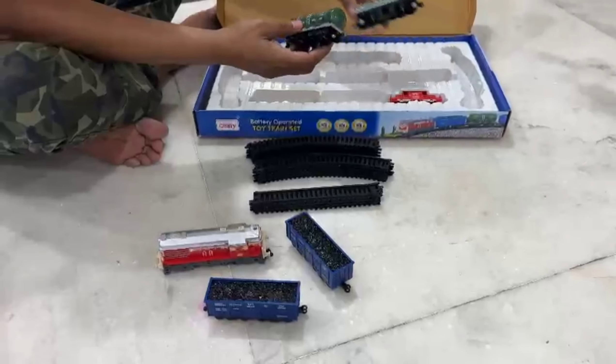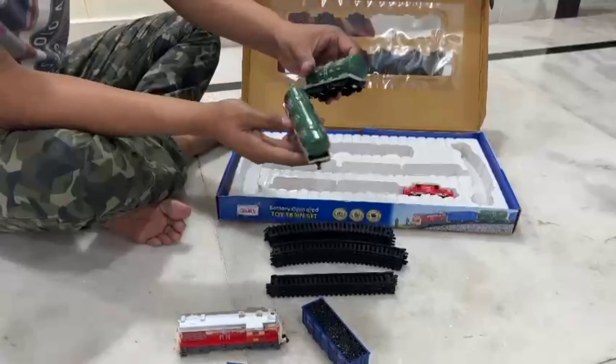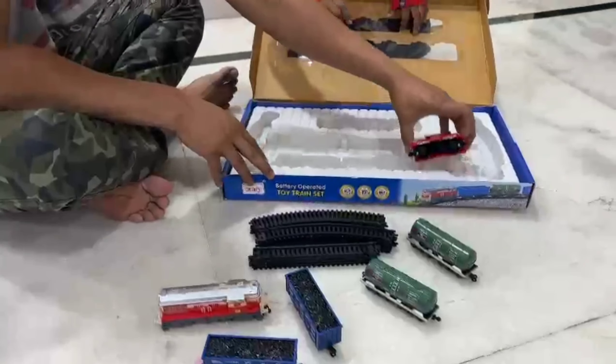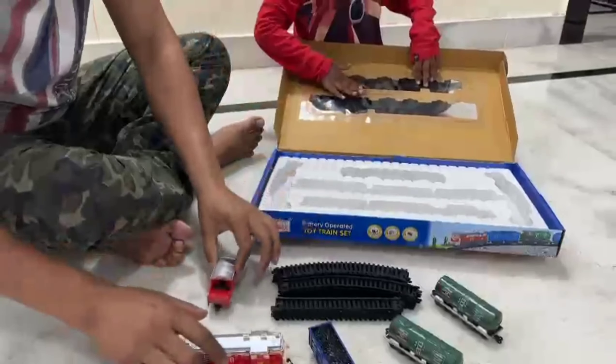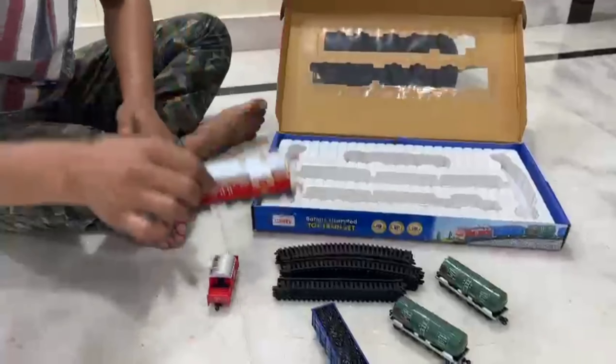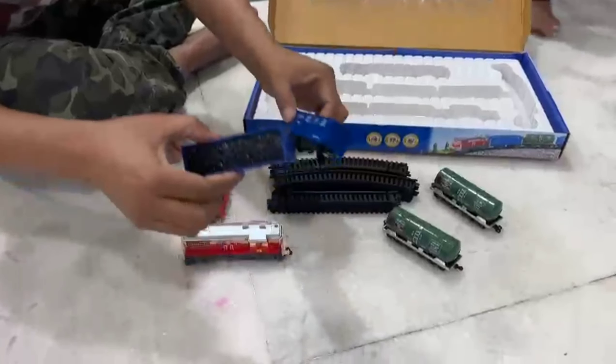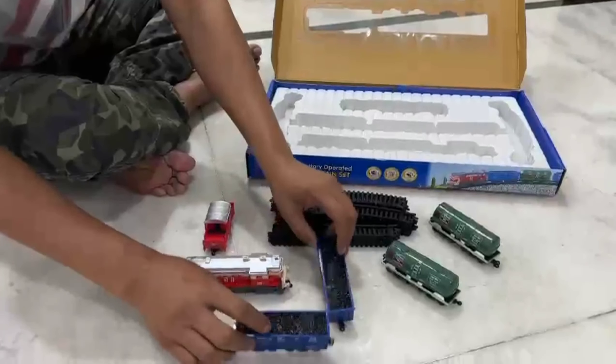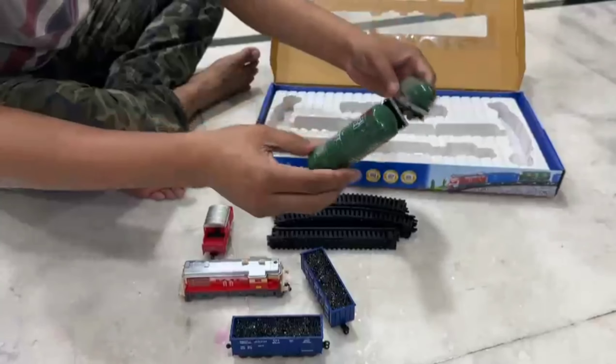This is a water tank. The fuel tank is used in the shop. This is a water tank with a battery. Oil is put in it.